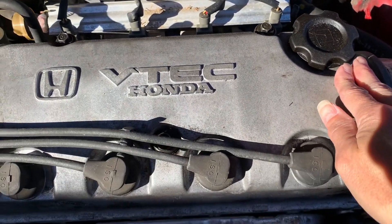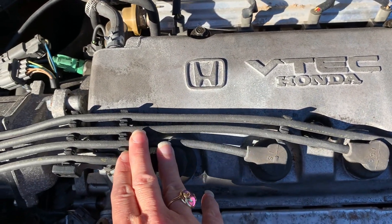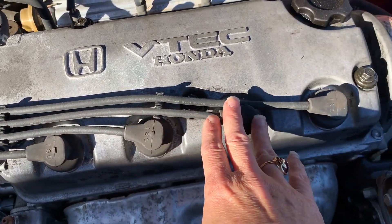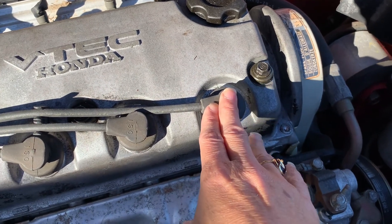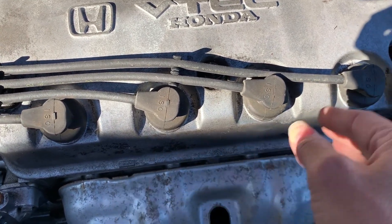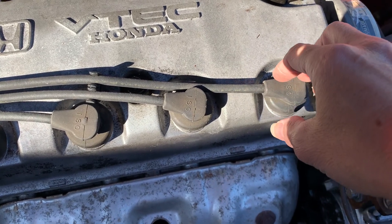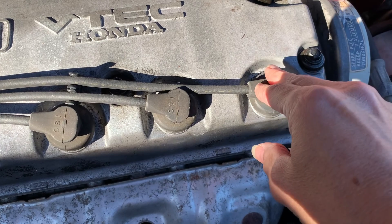This is a four-cylinder engine. You can tell because there are four spark plugs. These are the wires, and each of these goes down and connects to the top of the spark plug. So when you change your spark plugs, you just pull this off and use a spark plug socket. It has a magnet on it, so once you loosen it, it'll pull it out of the tube.